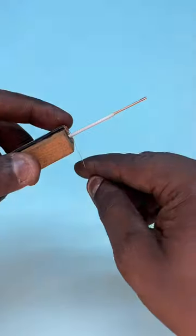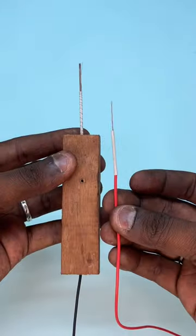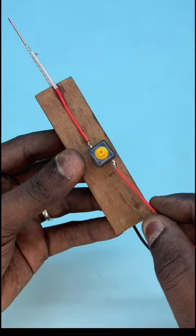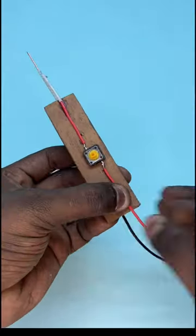Then put it on the copper wire and place it in position. They are connected with the red color — they are connected to a red color and connected to a piece.